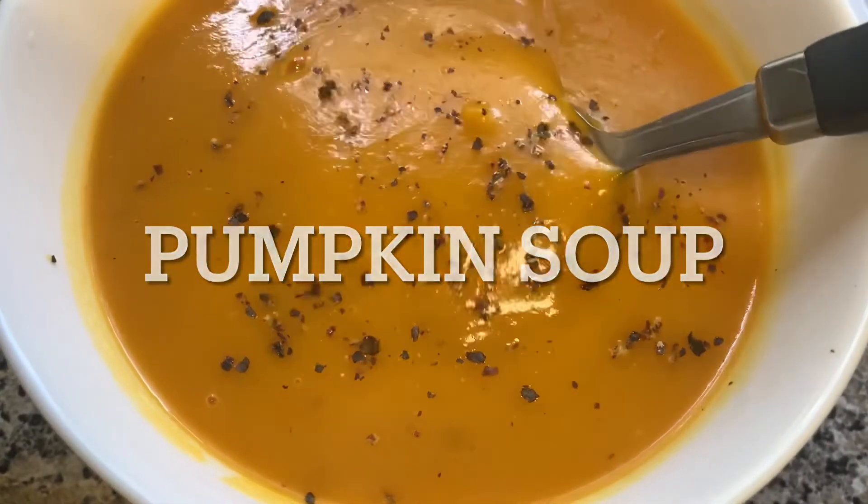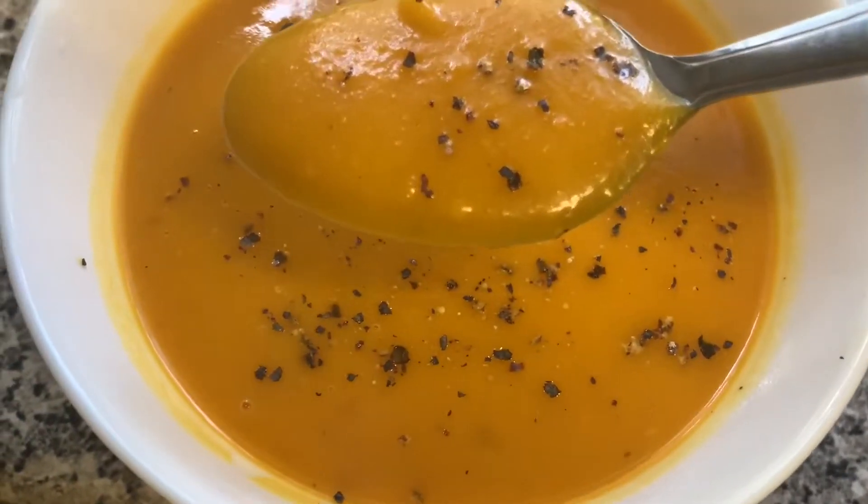Hi friends, welcome back to my channel. I am going to make pumpkin soup egg.